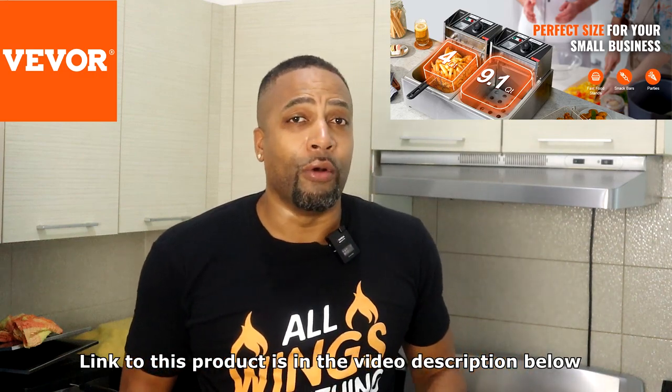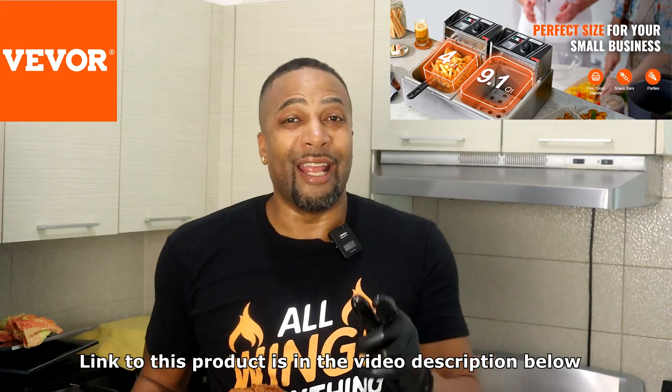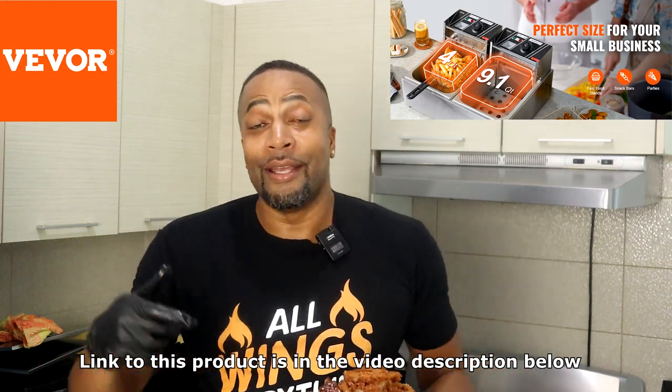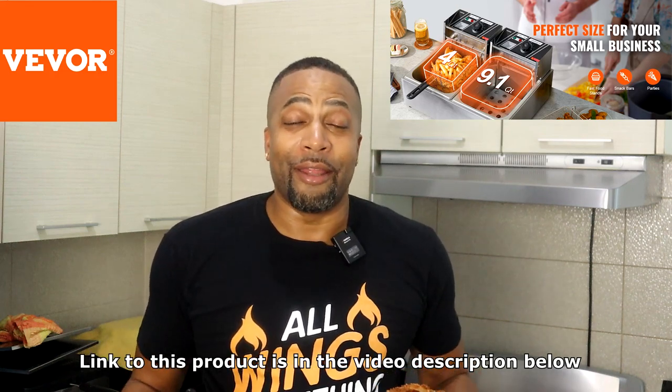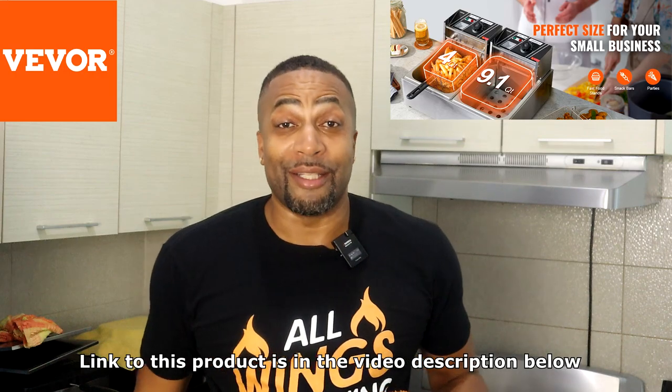Don't forget — check the link in the video description below. I've got that Vever dual commercial electric deep fryer. Guys, you're going to love it. You can cook your wings and your fries all together at the same time, and you can also do what I did — cook these ribs and the onion rings at the same time. So until next time, y'all already know who I am. All wings, everything. And remember, not shelf, but just cook a lot. And I'm out. Peace.